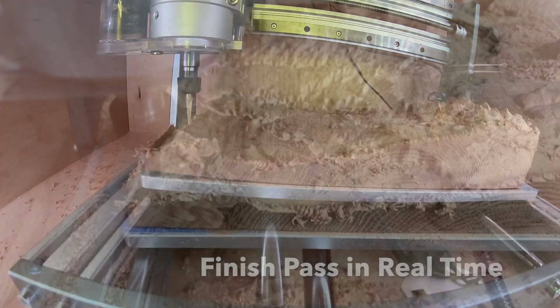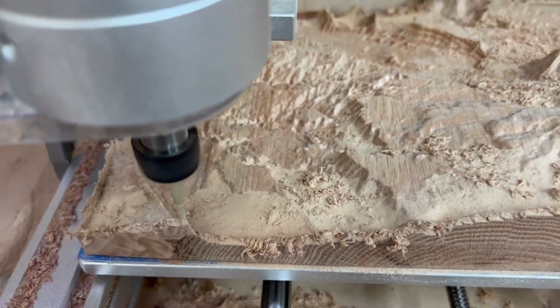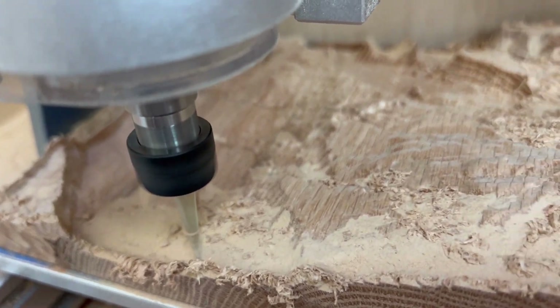I'll include a link in the video notes as to where you can go to get your terrain carving experience. I found an excellent video by a gentleman that explains how to use Touch Terrain, which is a website.